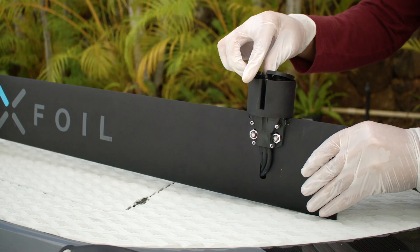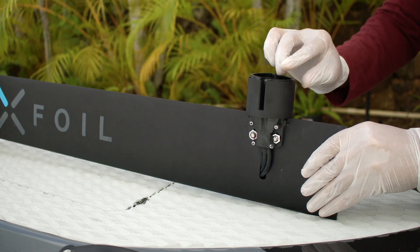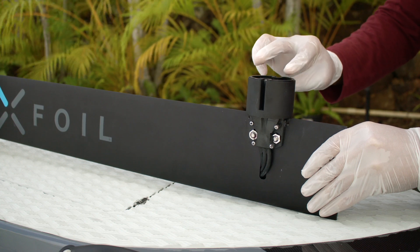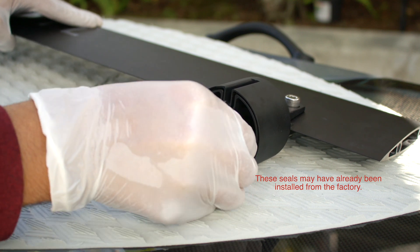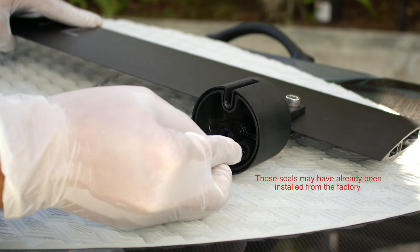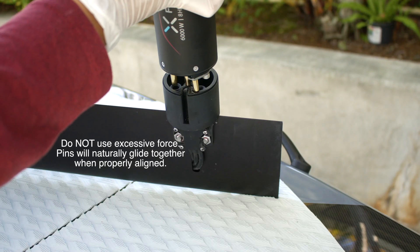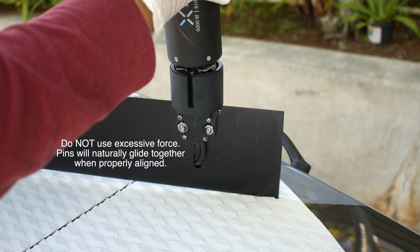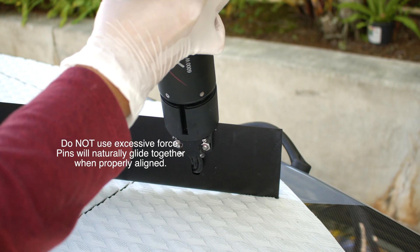Insert the rubber seal on the mast's cup. Make sure that it is properly seated by gently tapping your finger along the entire perimeter of the seal. Insert three rubber terminal pin protectors inside the mast's cup. Gently rotate them into place until the terminal pins are all the way down. Position the three gold-plated motor male pins and align them with the female pins on the cup side and gently mate them together. Never force the pins to connect.